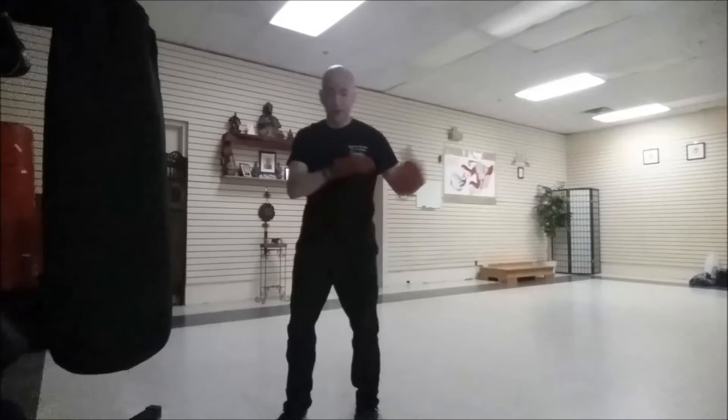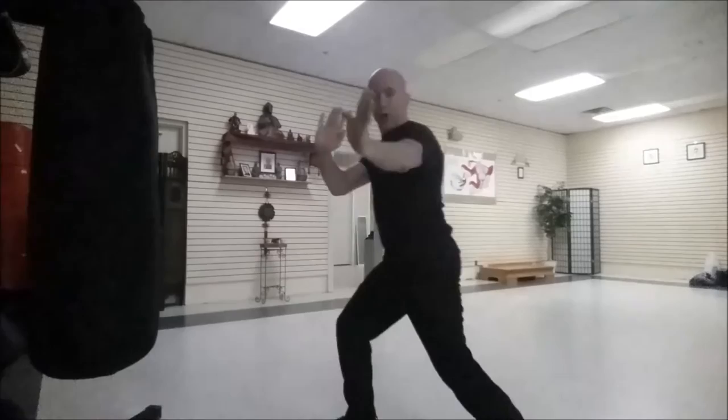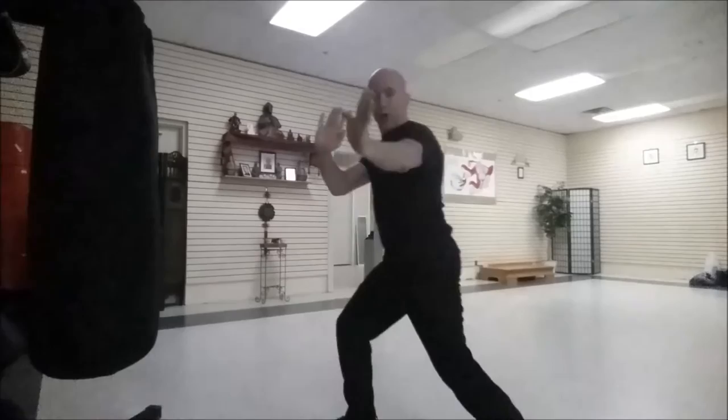In our particular lineage of Wing Chun, there are many different lineages — there's Hong Kong lineage, and then there's what I call Chung style, which is known as TWC, but I don't like to call it that. Our dummy form starts from a side hand position, so we enter in, go around, and hit.